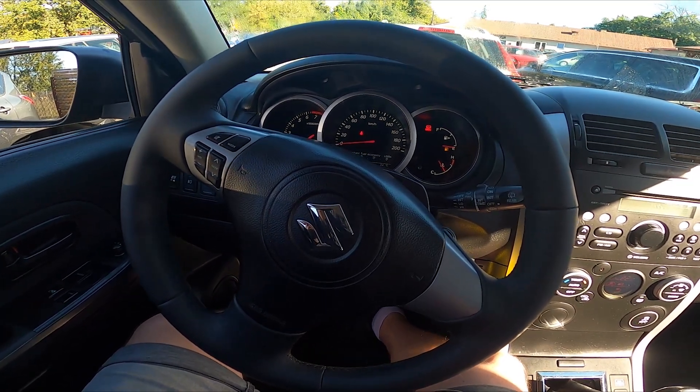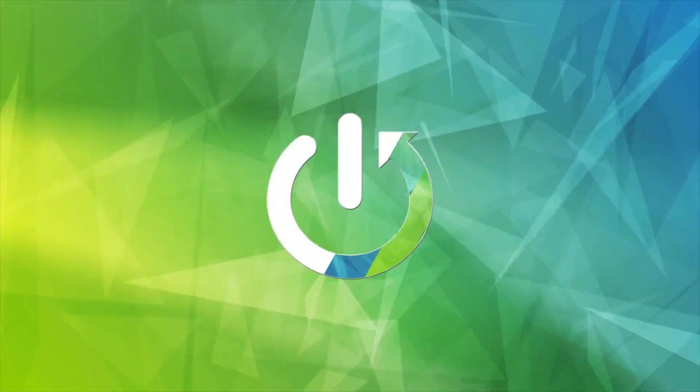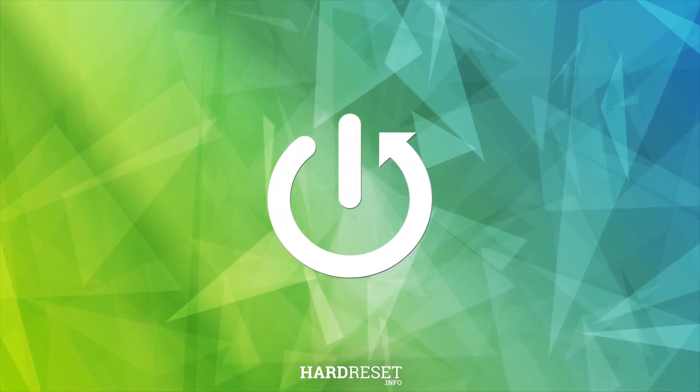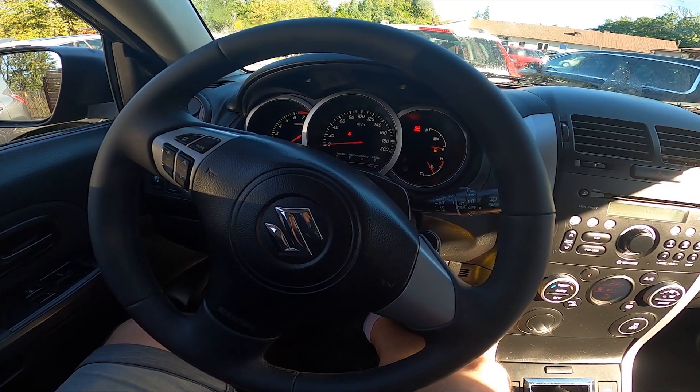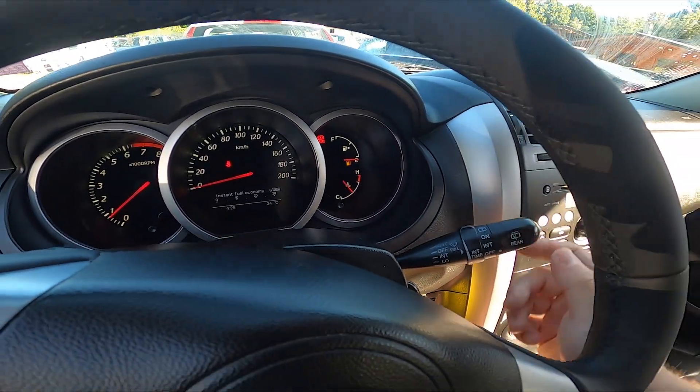Hello, today I'm in a Suzuki Grand Vitara. In this video I'll show you how to use the front wipers. To begin, take a look behind the right side of the steering wheel — right here we've got this lever to use the front wipers.